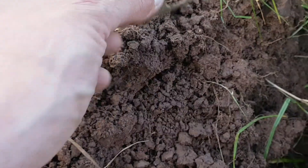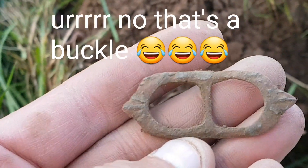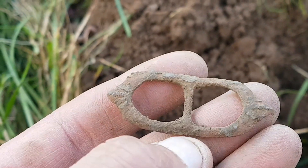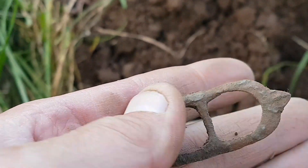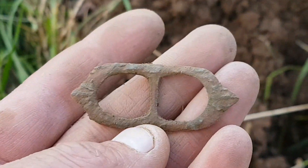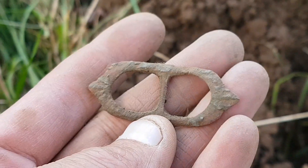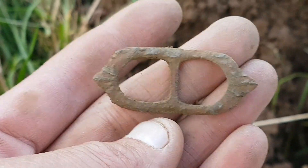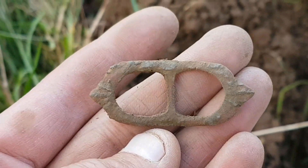Next up — you can see it there — a nice little spectacle brooch. Not much detail left on that, but still another promising sign that this field's going to produce some good stuff. It's quite a big field as well, so it'll keep me going for a bit. It's just a hell of a long walk to it from the van, but don't mind that — if it's going to produce stuff, happy days.